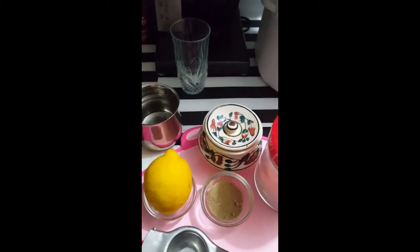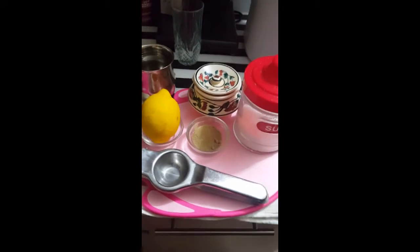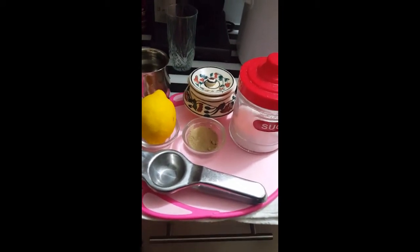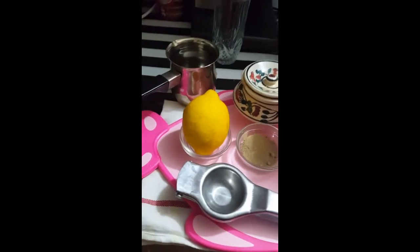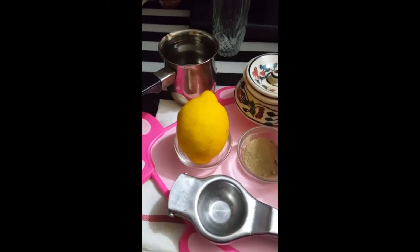Welcome to Food for You. Today I'm going to show you how to make lime water. It's very simple and it's very good during the summer time as it is very refreshing for everyone. So let's start.